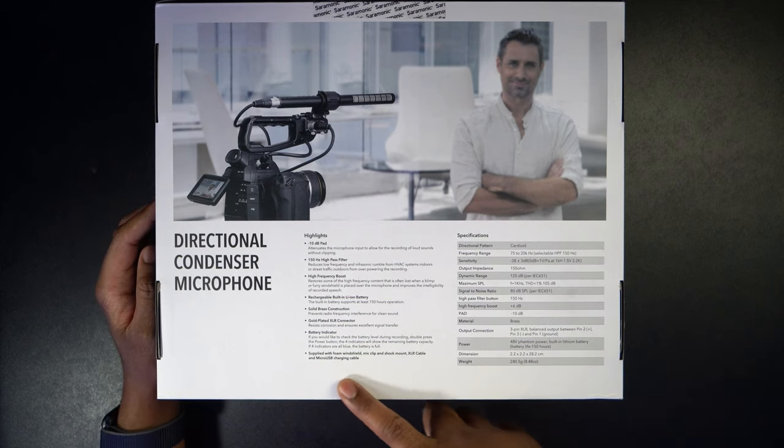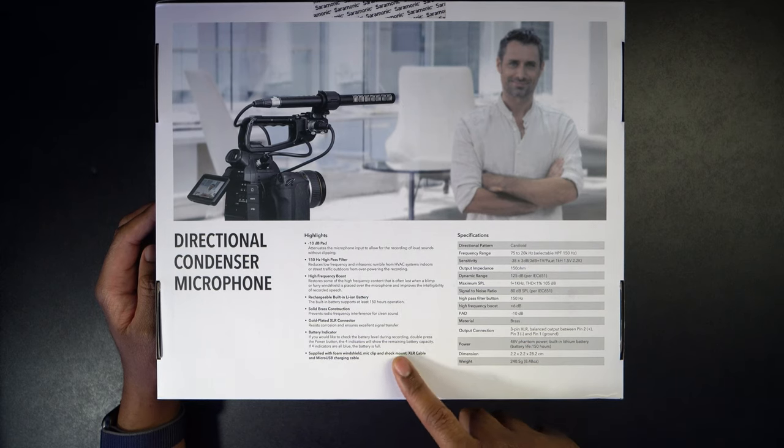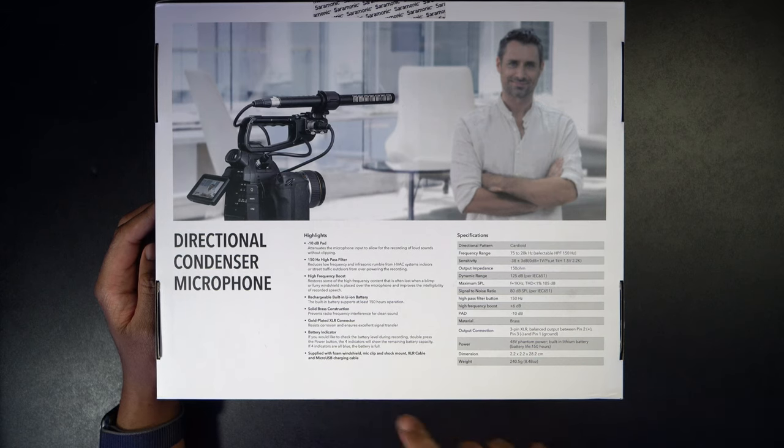It has a high frequency boost that restores high-frequency content often lost when using a blimp or dead cat. It has a rechargeable built-in lithium-ion battery giving you 150 hours. Solid brass construction prevents radio frequency interference for clean sound. Gold-plated XLR connector resists corrosion and ensures excellent signal transfer. There's a battery indicator — double press the power button and the four indicators will show remaining battery capacity. If all four are blue, the battery is full. It's supplied with a foam windshield, mic clip, shock mount, XLR cable, and micro USB charging cable.